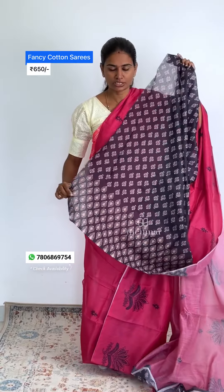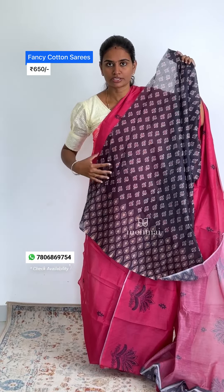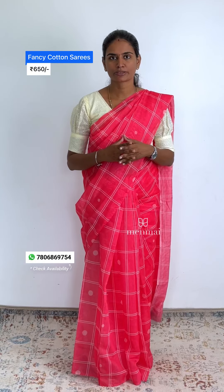You can see the pattern with the right design. You can find another option and check it. You can place an order with the same patterns. Thanks.